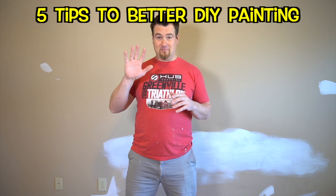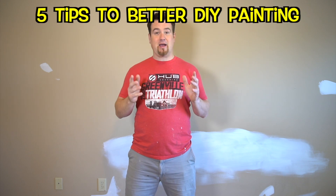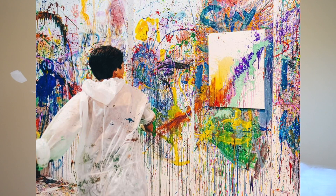But anyway, we are doing some painting today. Just like the title says, five tips to better DIY painting. A lot of people think painting is easy. Well, it is once you actually know how to do it, but there's all kinds of mistakes that people make. So I'm going to give you five tips on how to actually paint a room better and make it look good and also make it look like your second grader didn't do it. Okay, so let's get right into it.